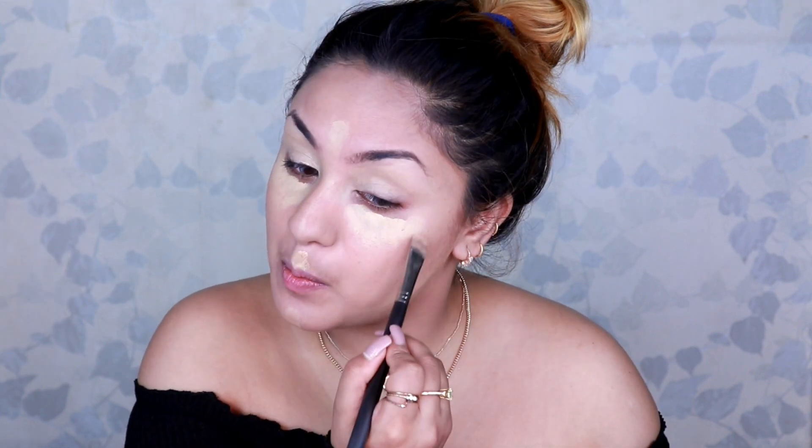I apply it on the bridge of my nose, my cupid's bow, and my chin. These are generally the afflicted areas of a face, so I am highlighting them. Now I am blending it — blending is very important since it is the only key to achieving smooth and flawless makeup.